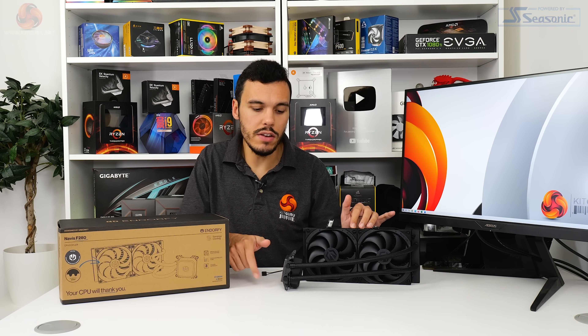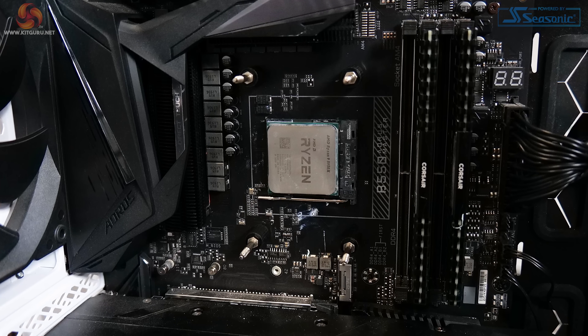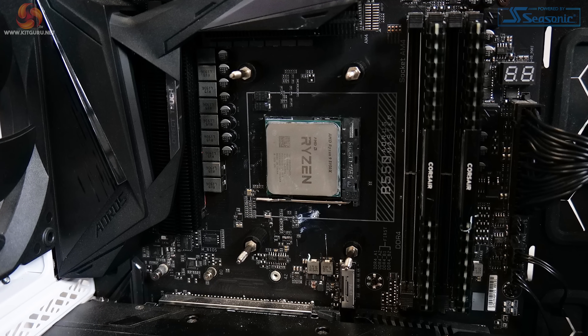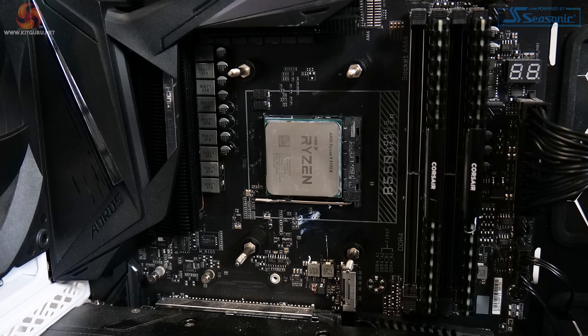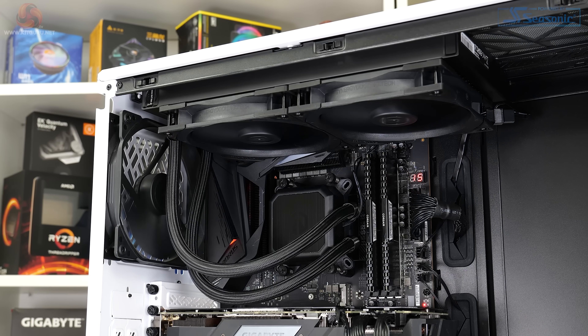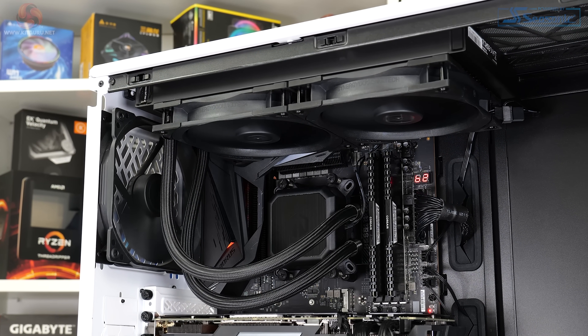Installation is primarily thanks to EndorFy's pre-application of hardware such as the fans and the integrated CPU cooler mounting brackets. All we needed to do was insert the threaded standoffs into the default AMD backplate, then apply thermal paste and position the pump block unit. Once the springs and thumb screws were tightened, the cooler was basically in place from the block perspective, and we just had to screw the radiator into our chassis.